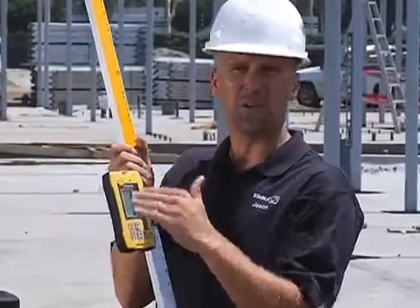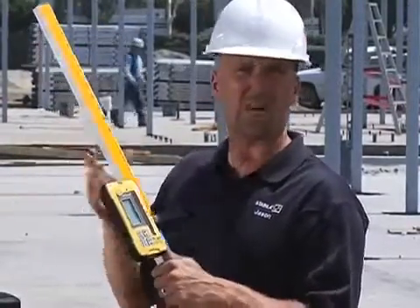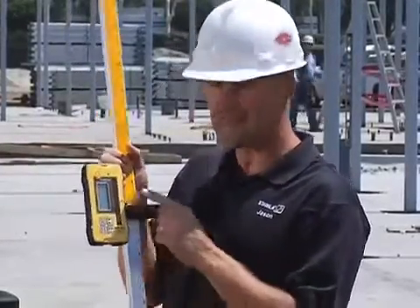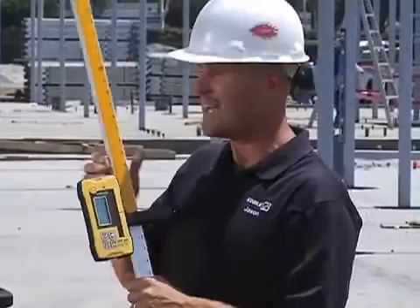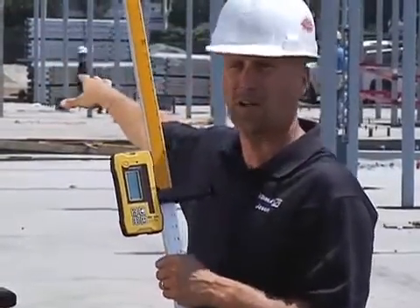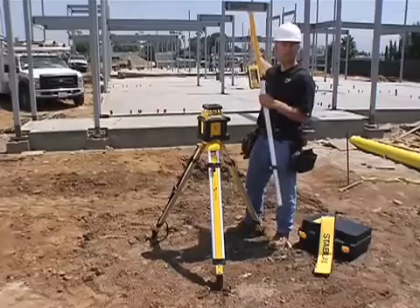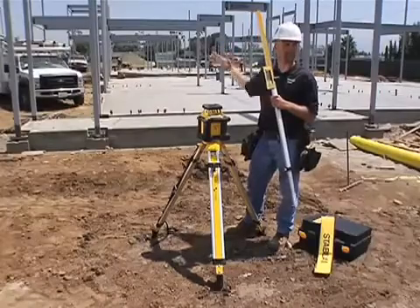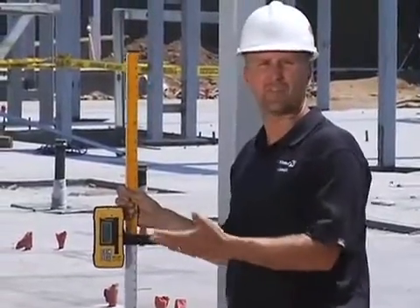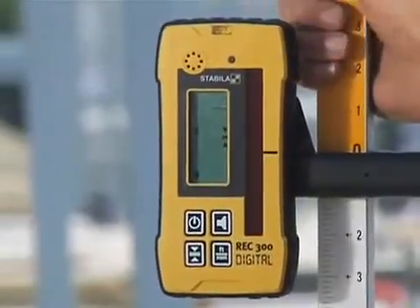This receiver is actually submersible — you can drop it in a bucket of water or into a puddle, rinse it off, and it's fine. Go back to work. It's designed to take this kind of job site. Next I'm going to show you this receiver on an actual application. Like I said, this concrete was poured a week ago, and now as the carpenter building steel studs on here, I can go around the perimeter and check the concrete to see how level it is.